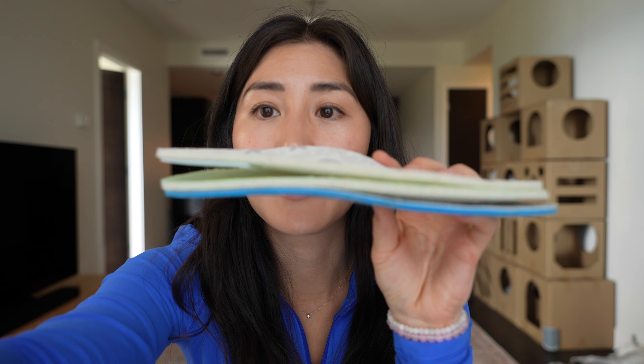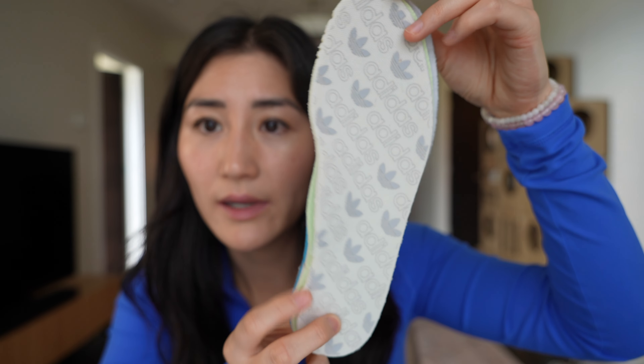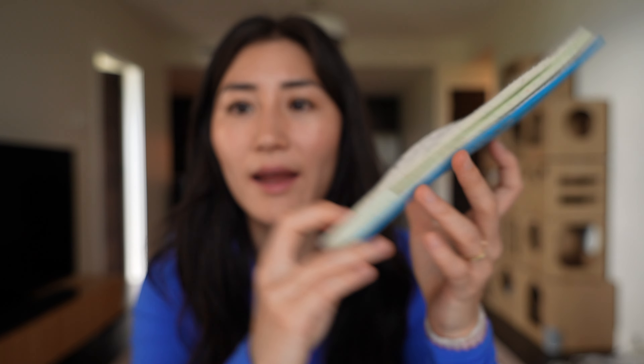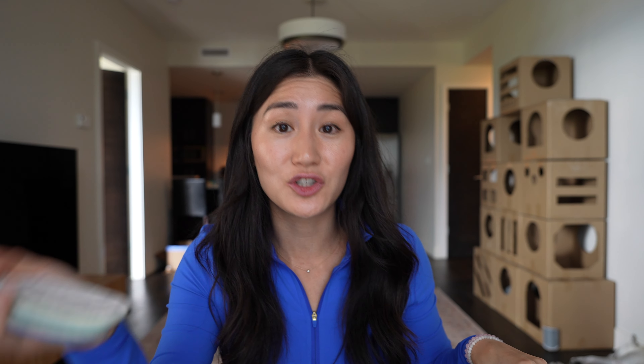Comparing all the insoles — the Samba, the Gazelle, and the Spezial — they're all exactly the same size, the same width, and the same length. So when people say one shoe fits more narrow than another, there are factors like whether or not the insole has cushioning or what material the actual shoe is made of that play a role in how tight it feels around your foot.